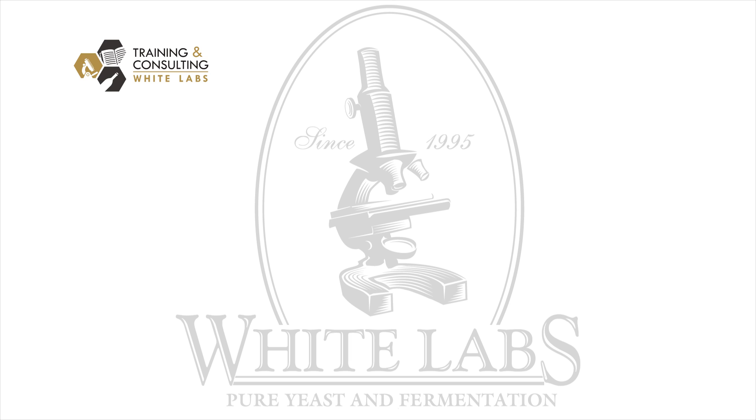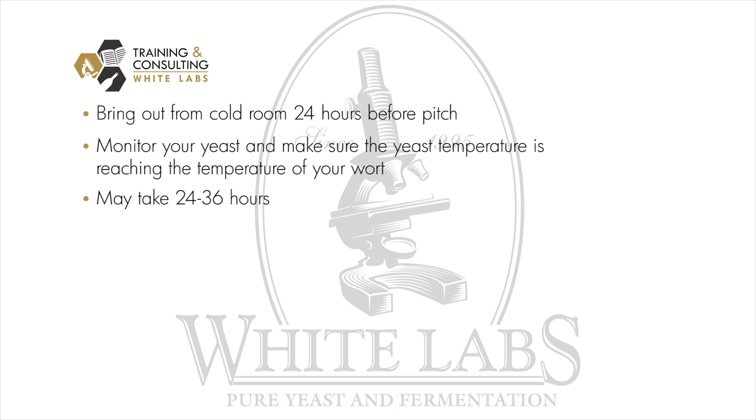Now I'm going to go over how to pitch using the firm flask. Bring it out of the cold room approximately 24 hours prior to pitch and monitor the temperature in the yeast as it rises to match the temperature of the wort you're going to pitch. This can normally take 24 to 36 hours.